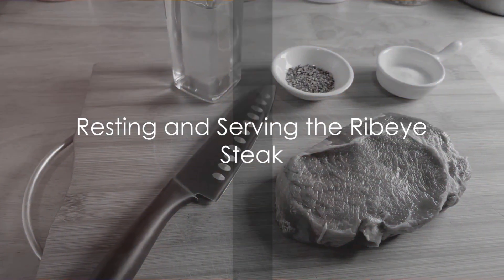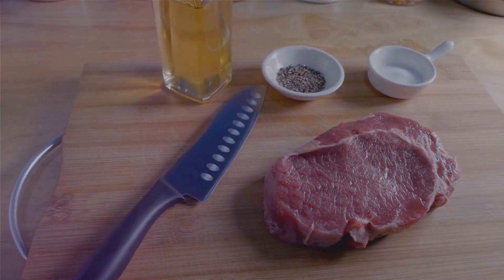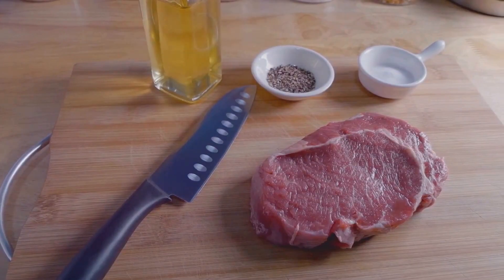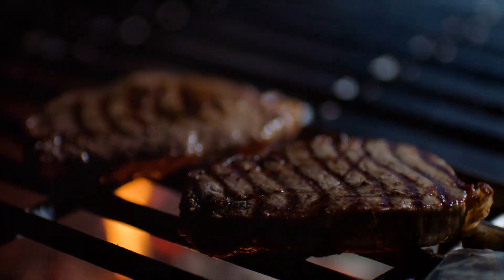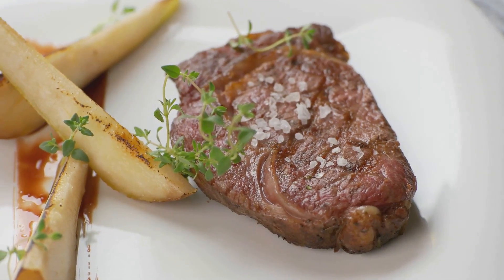After the steak is cooked to your liking, remove it from the skillet and let it rest for a few minutes before slicing. This allows the juices to redistribute and ensures a juicy steak. Finally, slice the steak against the grain and serve immediately.